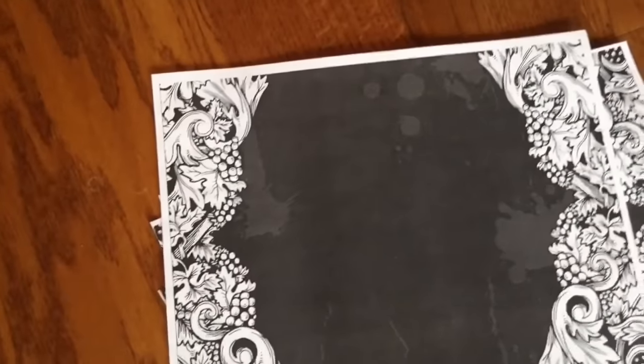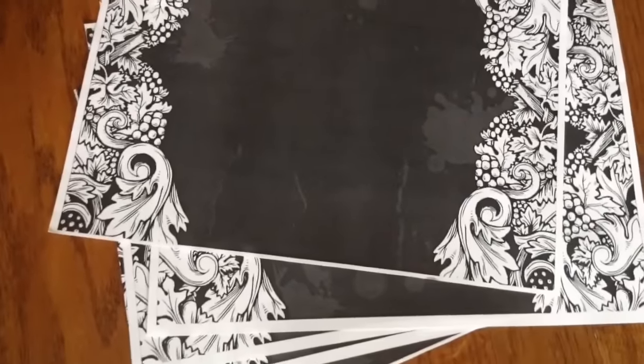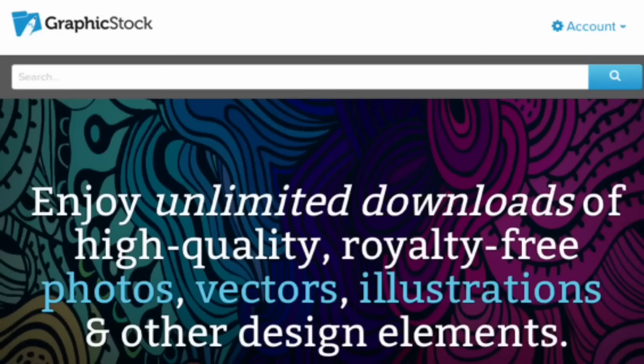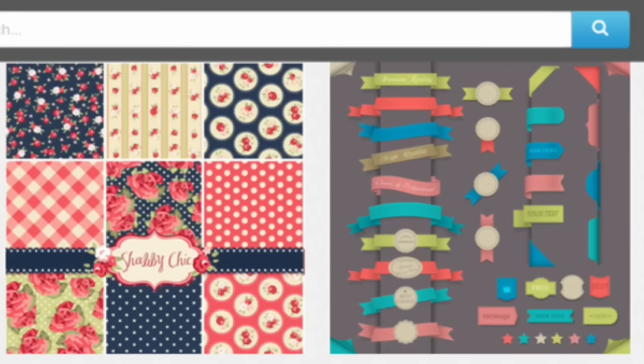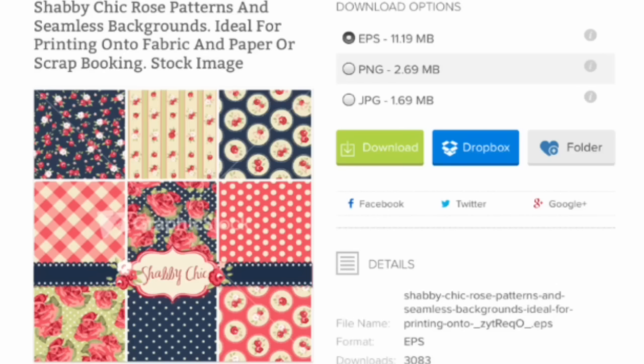You're first going to need a background image or graphic. I found this gorgeous background from GraphicStock.com — they're an online site that allows you to use royalty-free backgrounds, pictures, and clip art for your own personal use. They are amazing. If you're a DIYer or a YouTuber, you have to check them out. They have tons of different ones and it's easy to download. They are actually giving you a seven-day free trial today, so if you want to check it out, click on the screen.